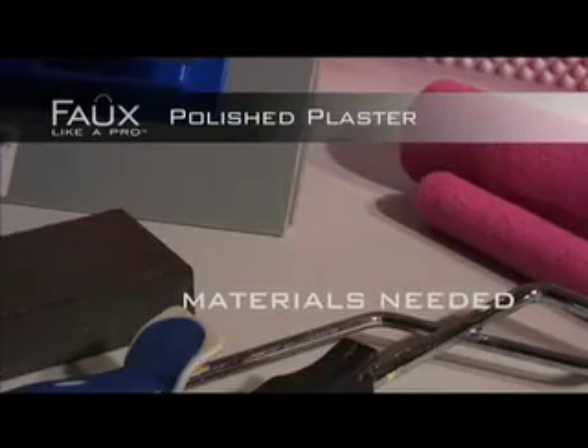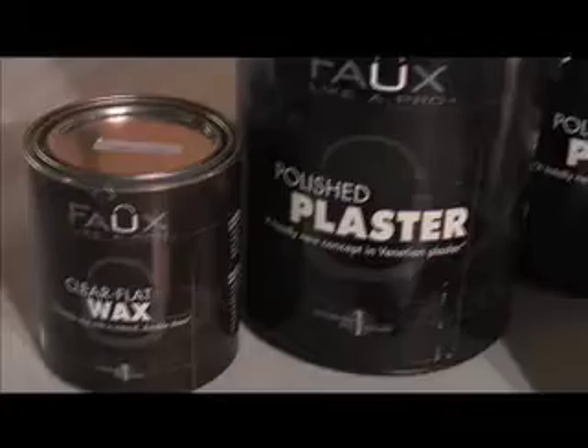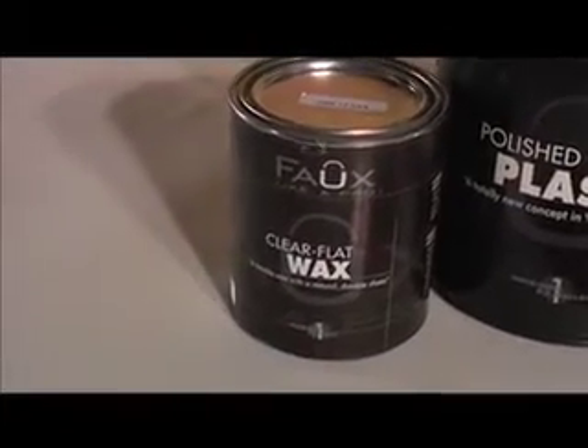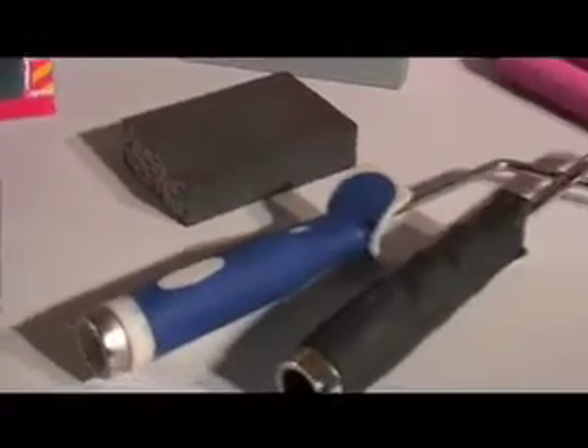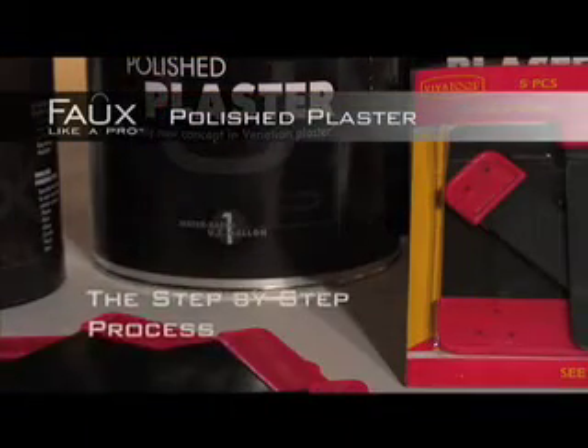Here's what you'll need to begin: Polished Plaster, Clear Flat Wax, Steel Blade Spatulas, a Plastic Float, a Sanding Block, one Velour Roller, and a Rolling Tray. You're now ready to get started.